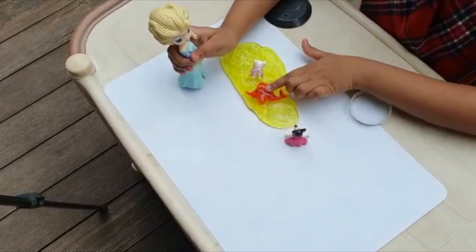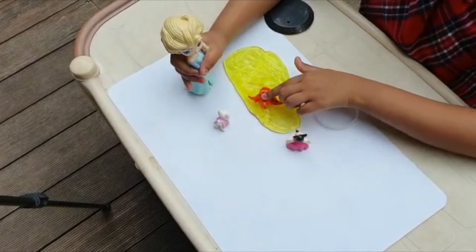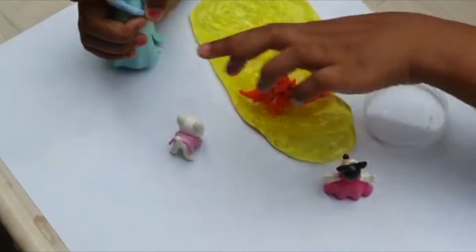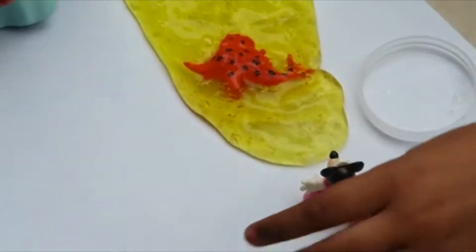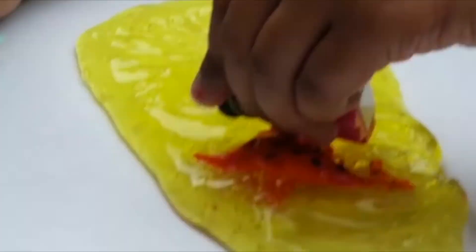Oh, we can take the toy out. Doma, you can take the toy out now. Okay. Let me try taking it out. It's not coming. It's not coming. Why didn't you use your hands, Doma? Let me try with my skin. Take it out.